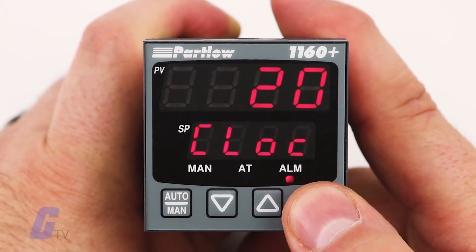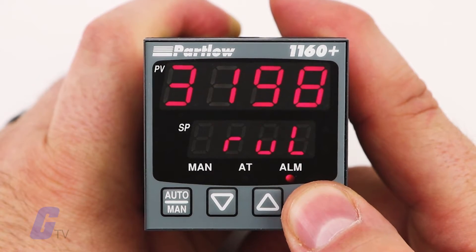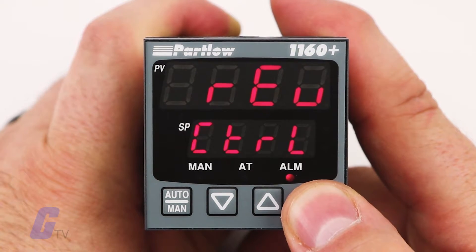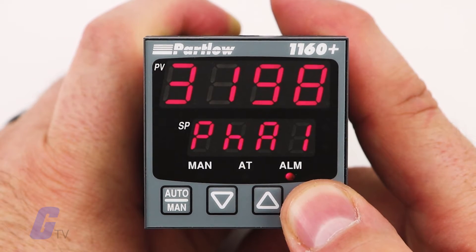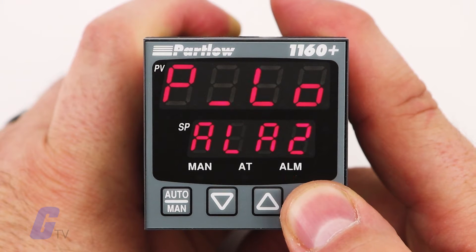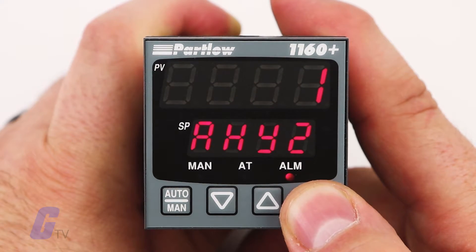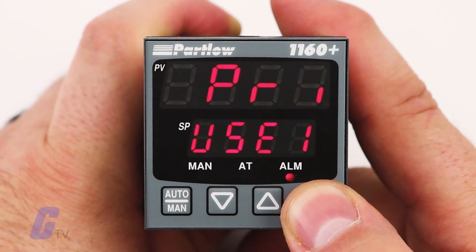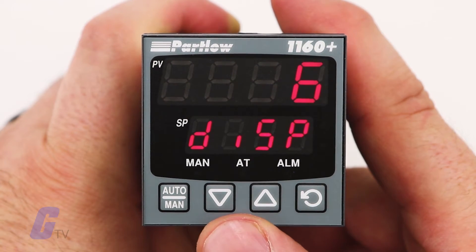The product benefits from having more versatile features and user-friendly functionality such as remote setpoint inputs, digital inputs, plug-in output modules, a customizable operator HMI menu, jumperless and auto hardware configuration, and 24 volt DC transmitter power supply.